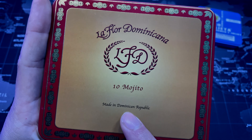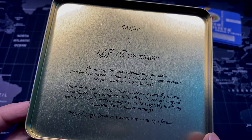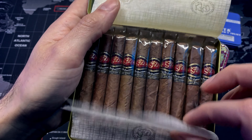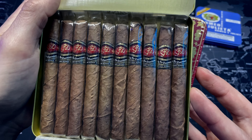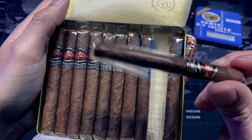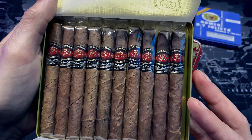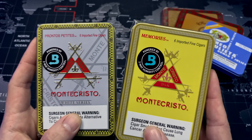This tin is a little bit bigger and comes with 10 Mojitos. Inside we have the La Flor Dominicana branding and a quick little message — you can pause it and read it — and it comes with a very thin sheet and then the 10 Mojitos. What I really like about these is that they are a little bit bigger and they come wrapped in cellophane, so if you don't want to carry the tin you can easily just take out a Mojito and have a great little to-go cigarrillo.